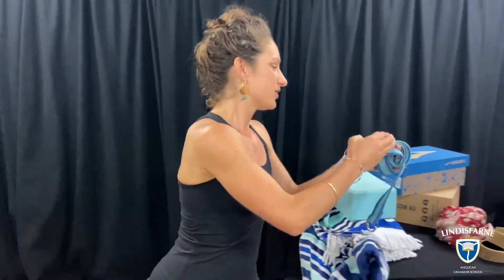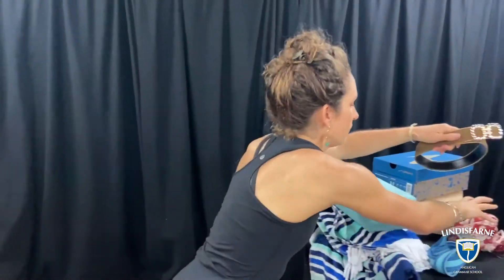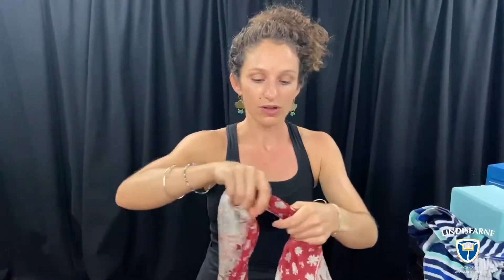Another thing that you might find if you went to a yoga studio is a strap. Now these can be really useful to help us stretch that little bit further, but if you don't have a strap that's also okay. So something like a belt can be really useful, or a scarf or a sarong like the one I showed you before can also do exactly the same job as a strap.